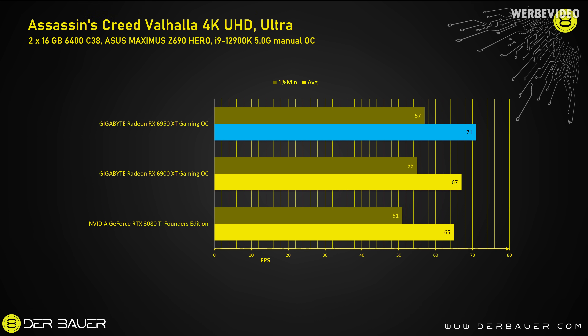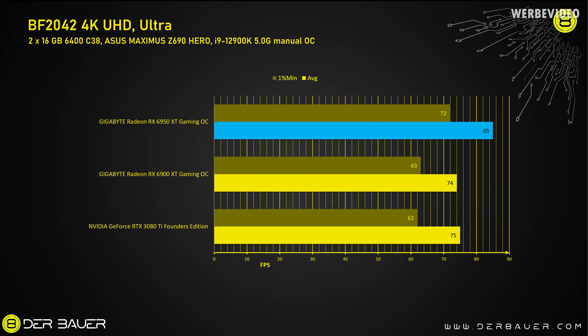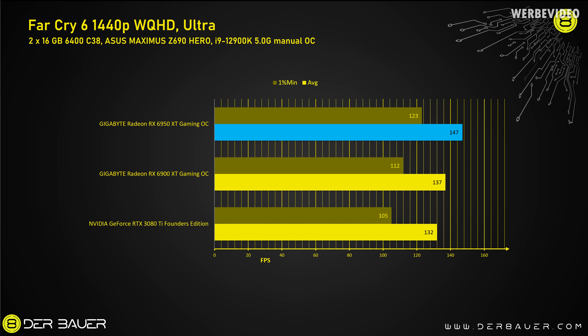In Assassin's Creed Valhalla at 4K, we can see a performance difference of 6% to the 6900 XT and 9% to the 3080 Ti. If we change to 1440p, we can see a performance difference of 8%. Even though a lot of people hate Battlefield 2042, this seems to be a case where the 6950 XT performs very well over the 6900 XT. In 4K we see a performance gain of 14%, and if we change to 1440p the performance difference is still 12%. All benchmarks were performed three times and the average was taken from all measured data.